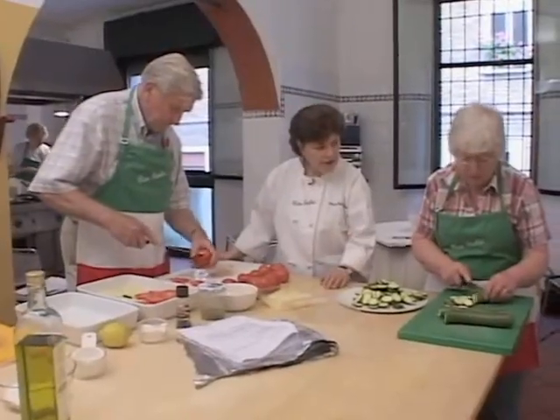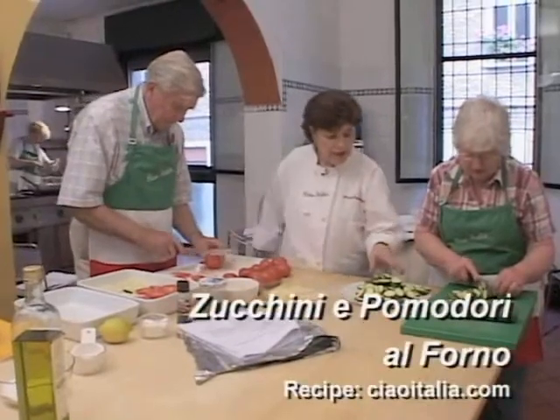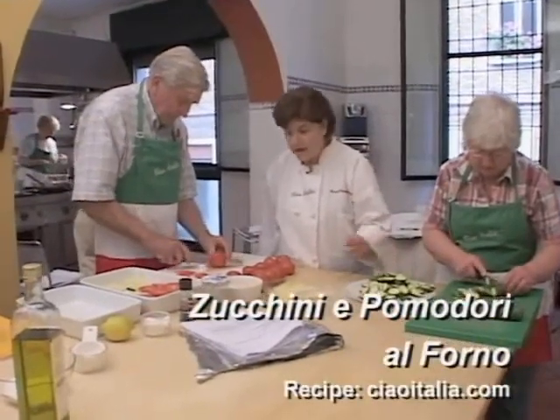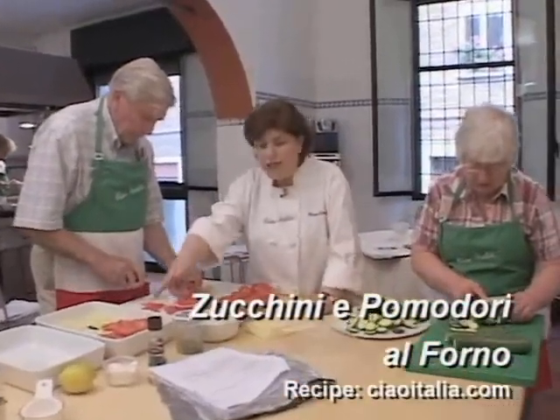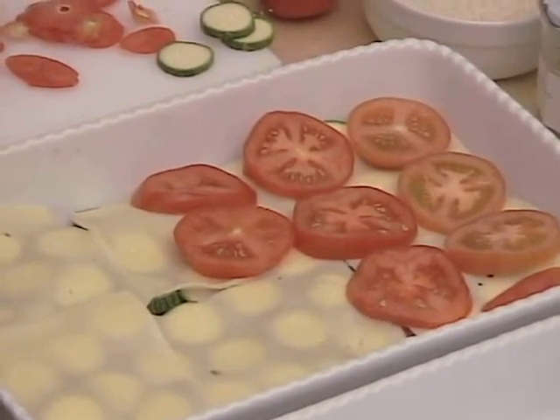Isn't this the easiest casserole you've ever put together? You don't have to cook anything prior. All we're doing is slicing up some zucchini, tomatoes, and cheese. Here we're using sliced fontina cheese, but you could use any kind of cheese you wanted to.